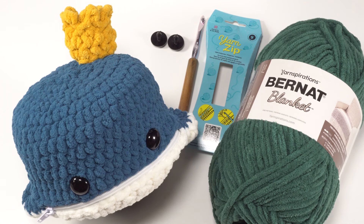Hi, this is Tamara from Mooglyblog.com and in this video I'm going to be demonstrating how to crochet the Blue Whale Zipper Pouch, which is a free pattern you'll find on Mooglyblog.com. Please go to the link in the description or go to your favorite search engine and simply type in Moogly Blue Whale Zipper Pouch and it should pop right up.